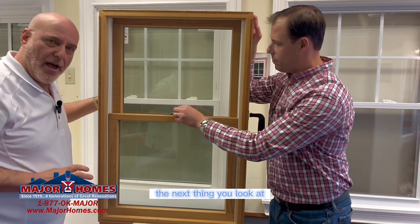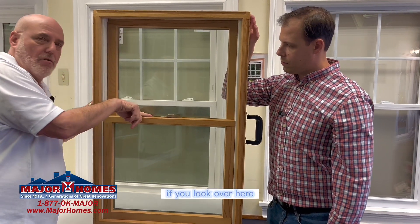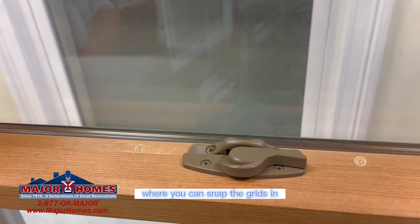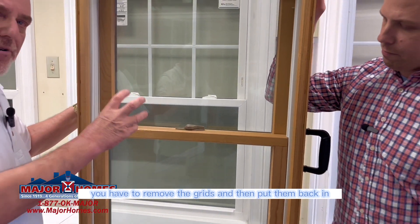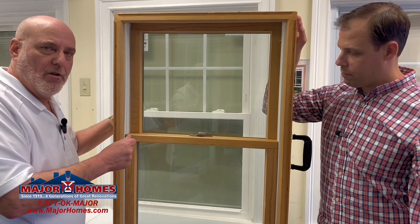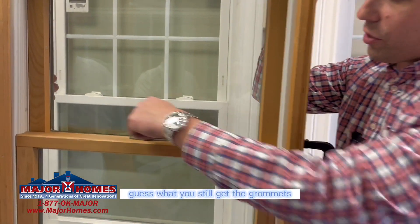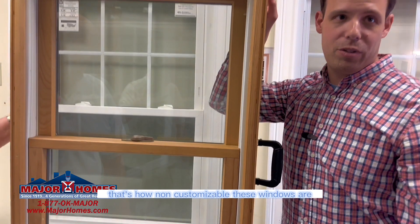If you wanted to have grids put on the windows, they have what is called a grommet — little beige color grommets where you can snap the grids in. When you want to clean the window, you have to remove the grids and then put them back in. When you take them out, there's a high chance they're going to break or will not go back in properly. Also, if you buy the window with or without grids, you still get the grommets — you don't have a choice. That's how non-customizable these windows are.